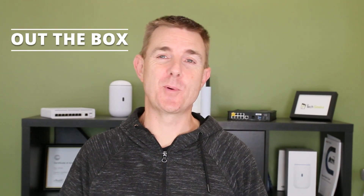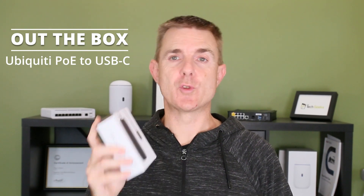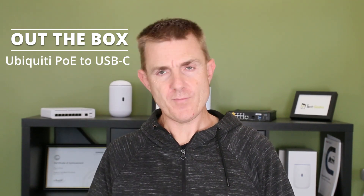Hi and welcome to this edition of Out of the Box. My name is Paul. Today we're going to have a look at what is in this small box. It is something we've been waiting for for quite some time. This is the PoE adapter for the Doorbell Pro, the G4 Doorbell. The model number is the UACC-Adapter-DB-PoE.